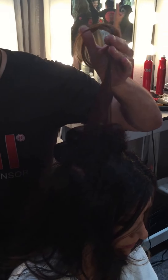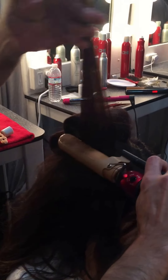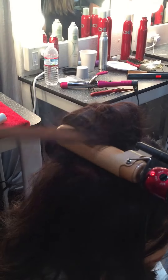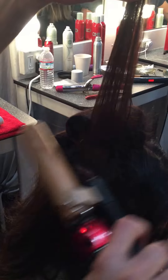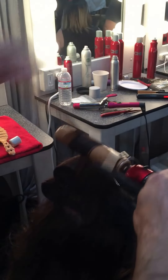I'm going to seal that volume at the roots by pressing in the iron at the roots first, setting that back combing in. Now mid shaft to ends is smooth, so I'll go in and curl mid shaft to ends.